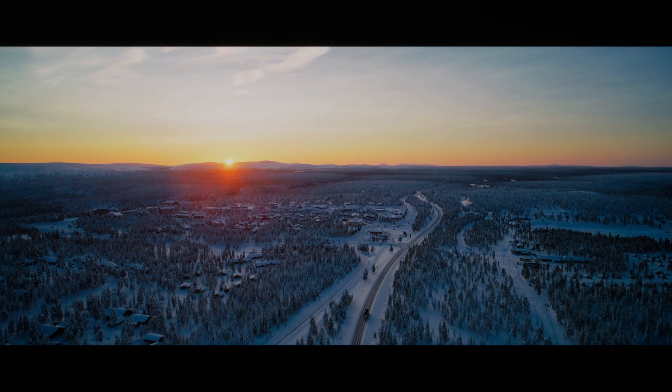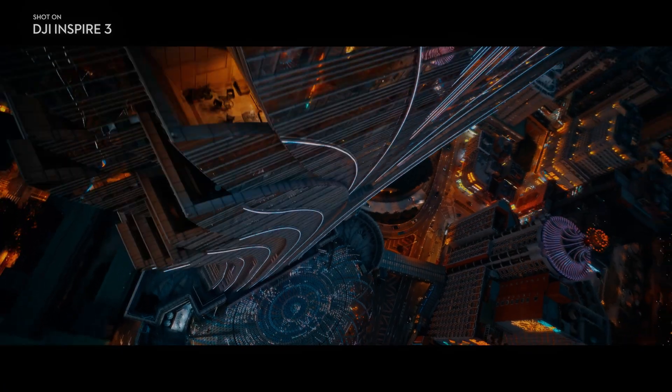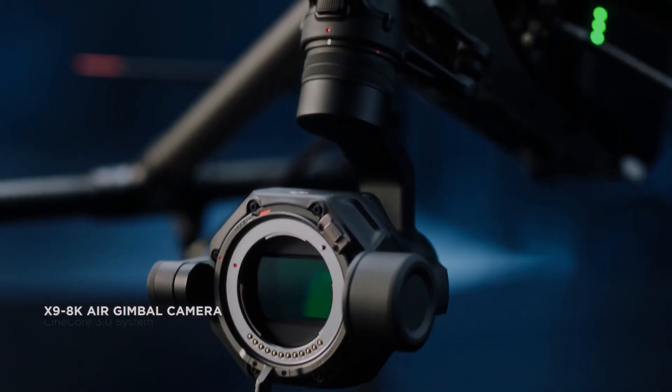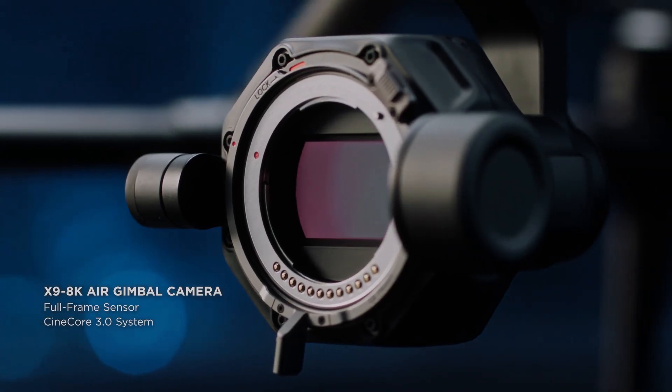The Inspire 3 also has intelligent flight modes, including Active Track. These modes provide even more creative options for filmmakers and photographers, allowing them to capture stunning aerial footage with ease.